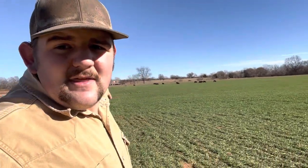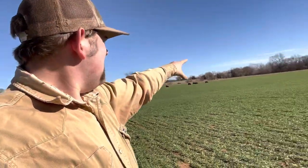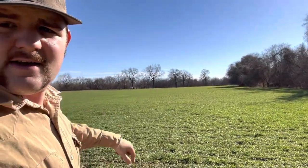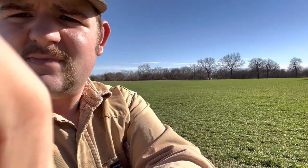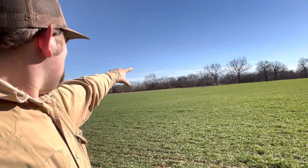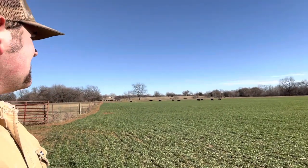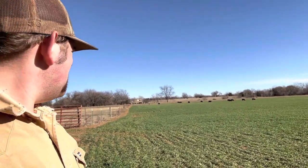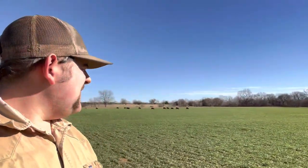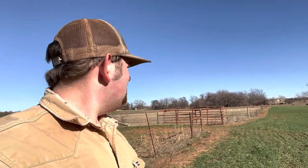From that corner post way over there, to way over there — there's a red shed right over there, and that red shed is where it ends. I don't know exactly, but a couple hundred yards or more. That's a lot of fence.